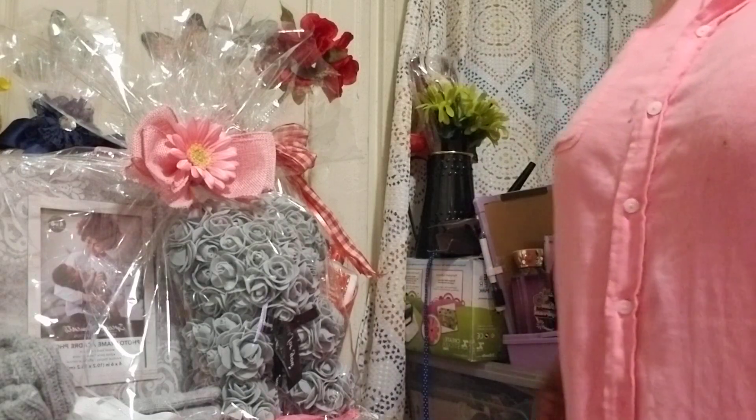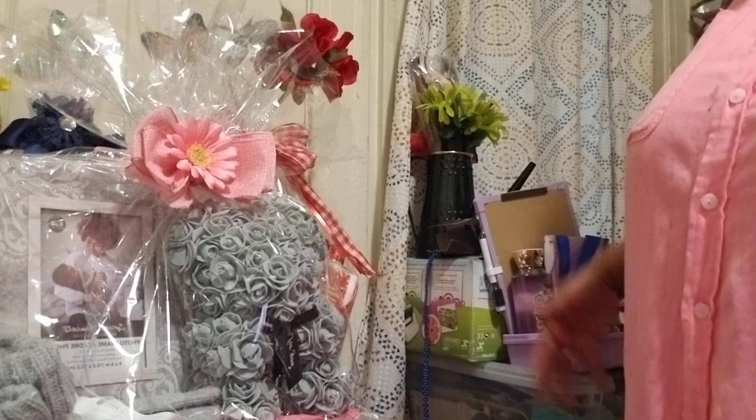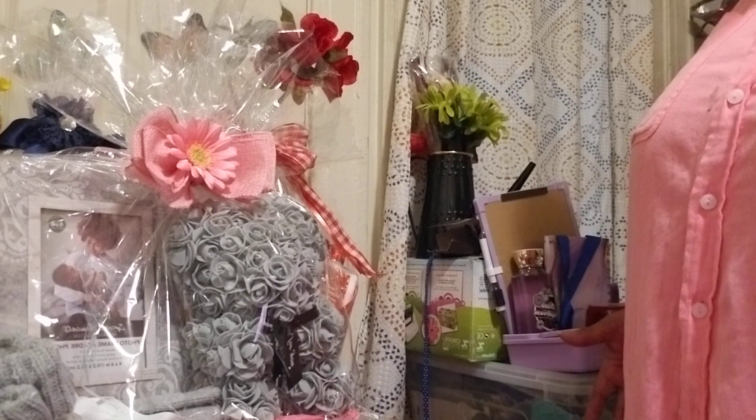Greetings all. Welcome back to my channel. I'm here with part two of Baskets in Harmony, and I would like to share with you how I enhance them.